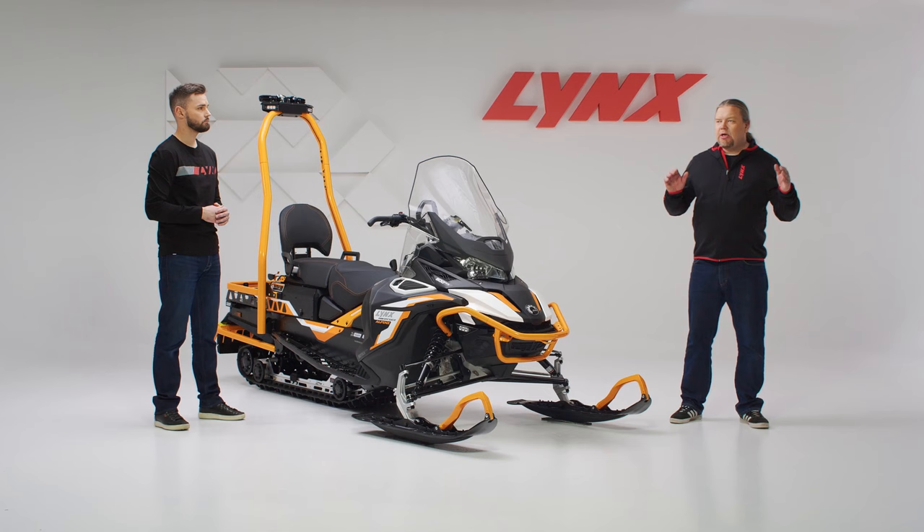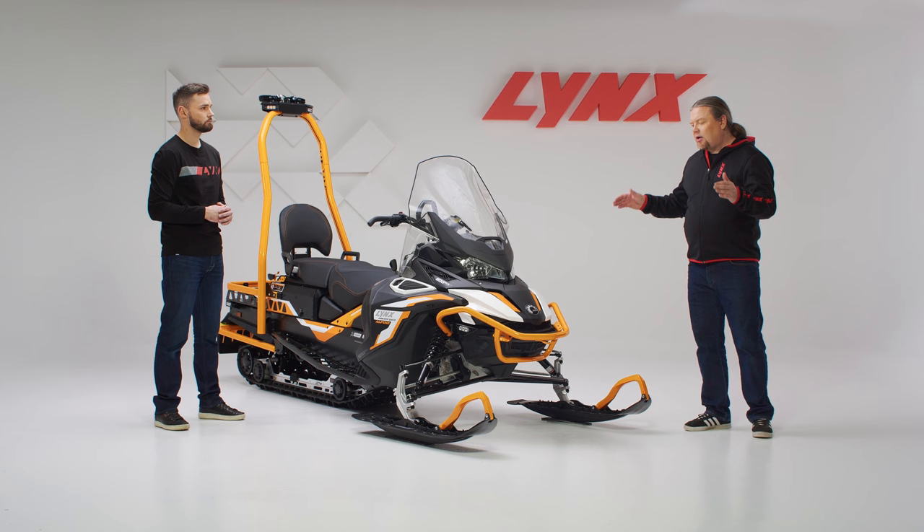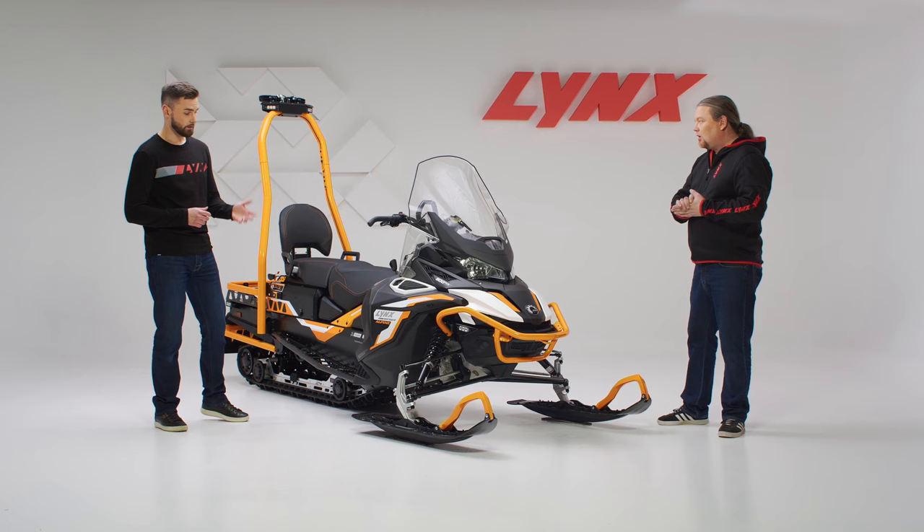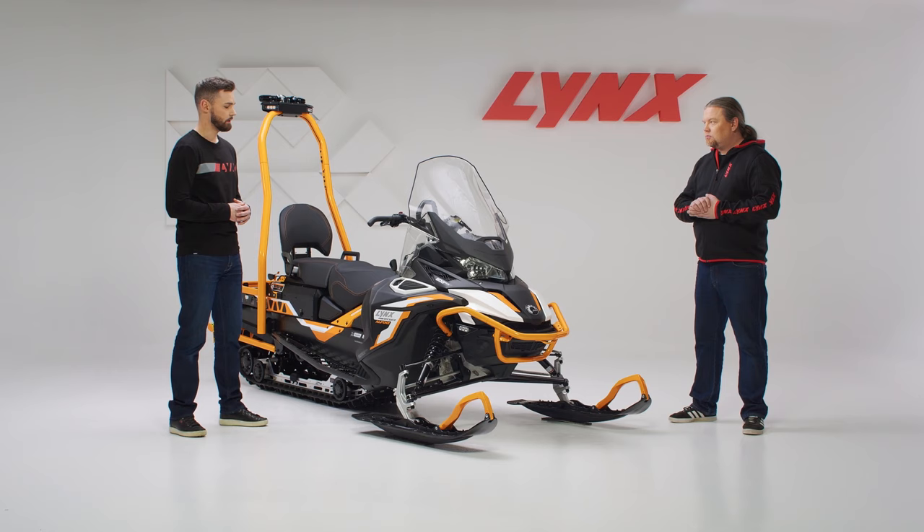Since the 59 Ranger Alpine is designed for ski resorts, stability is one of the key things — so it has a wide LFS front suspension with a ski stance of 1080 millimeters. If you really want to optimize it for slope usage, you can further extend the ski stance to 1270 millimeters through accessories. It also comes with Blade DS Plus skis, which together with the LFS front suspension give very precise and predictable handling in all kinds of snow conditions.